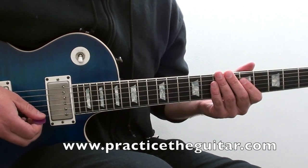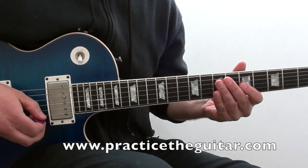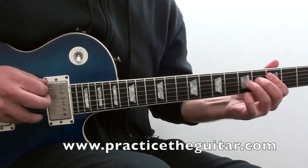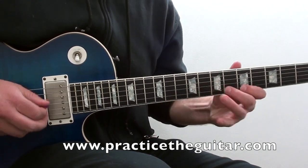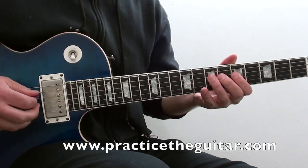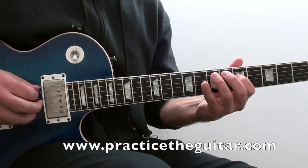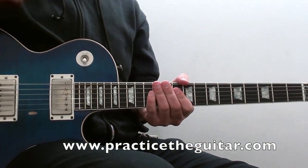You want to avoid tilting the pick, because it's going to give you a scratchy sound that you don't want. This way you hear more of the note and less of the pick attack. There is a place for hearing the pick attack, but overall you just want a nice, clean attack on the note. If you try to keep your pick flat, that's something that's going to help you.